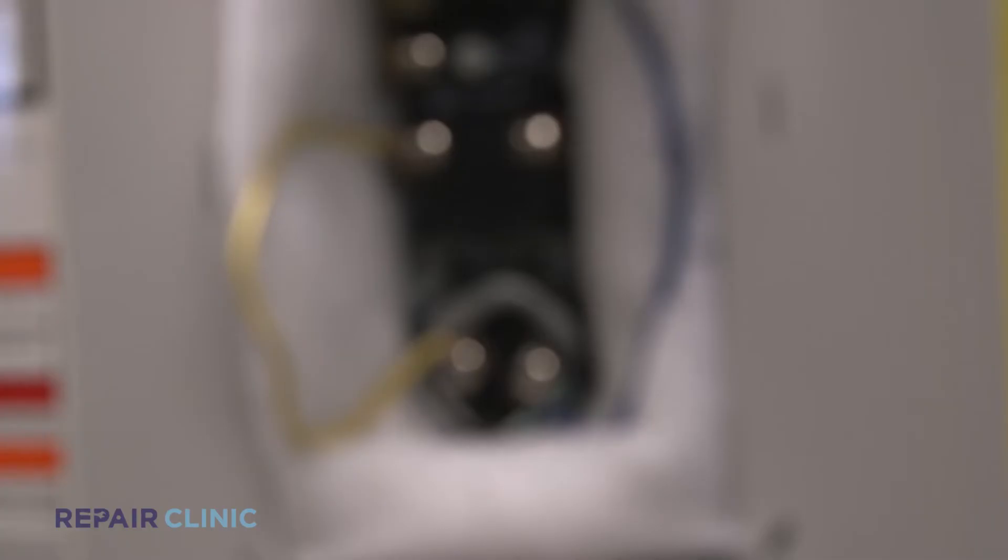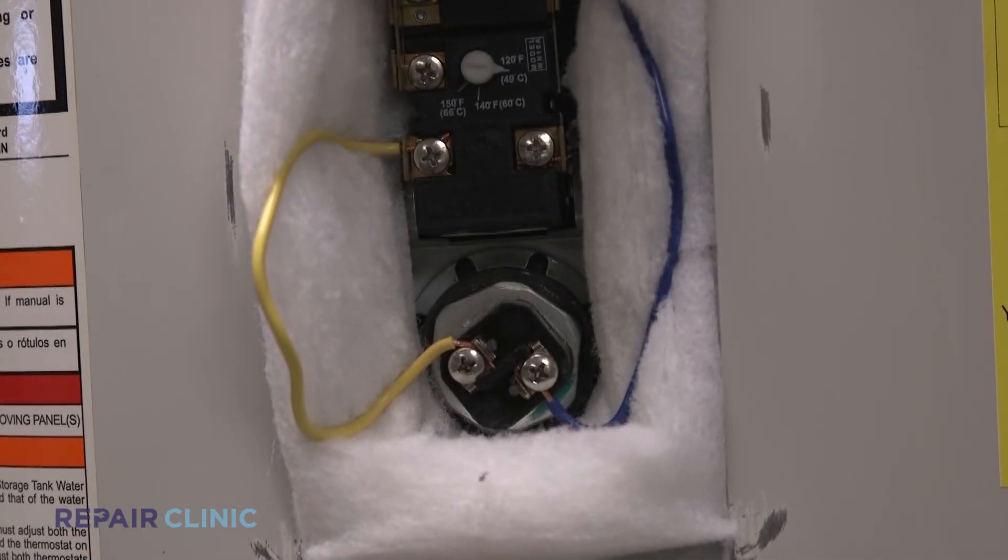Now here's a tech tip for you. When you need to replace this part, make sure your tank is completely full before turning on the power. The water keeps the element from overheating and rupturing.